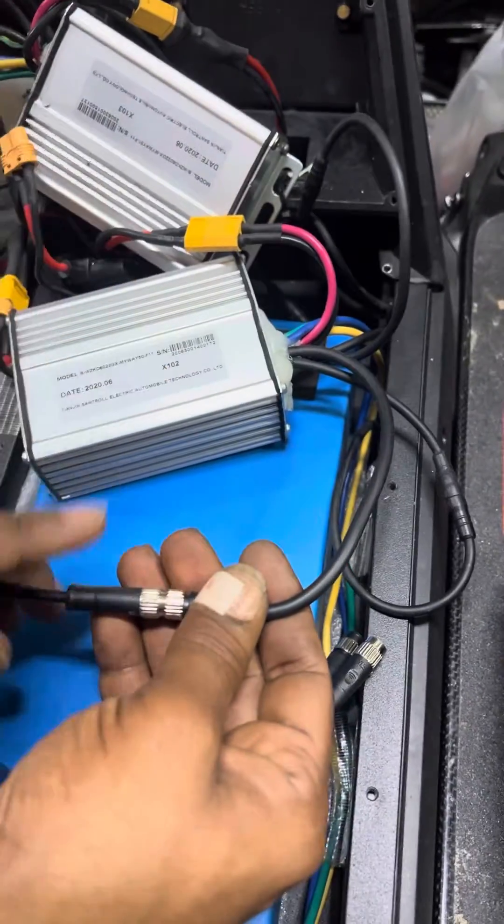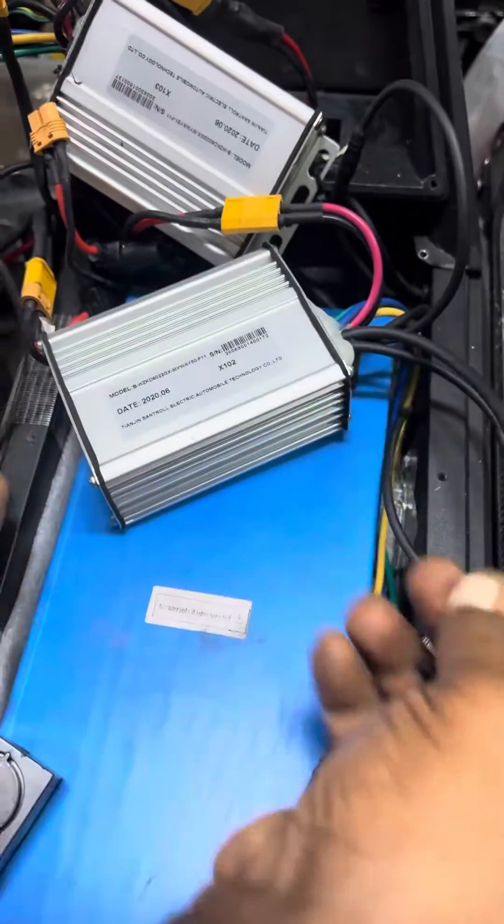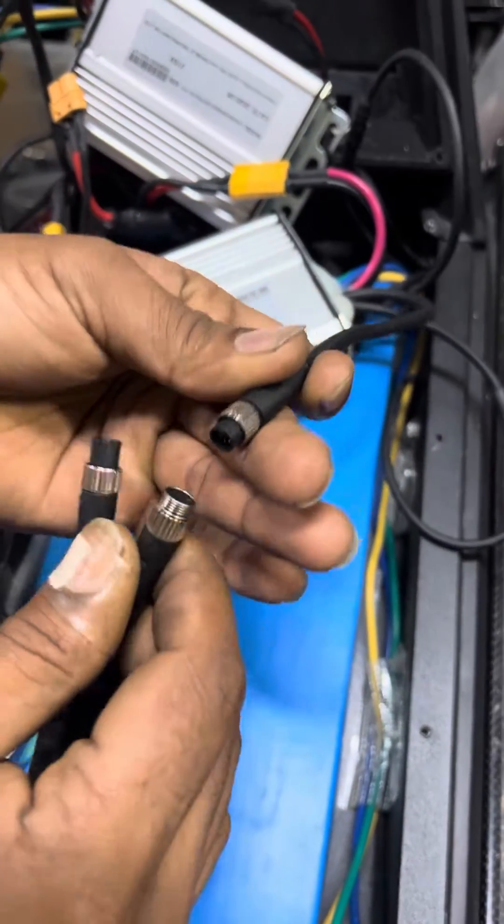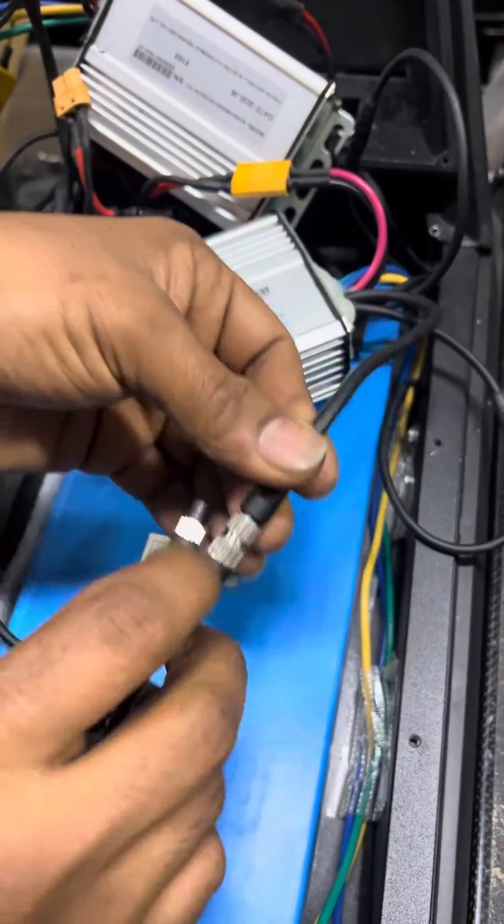So on the rear controller, which is the 102, we disconnect it. It's male and female, so you won't be able to get it wrong.